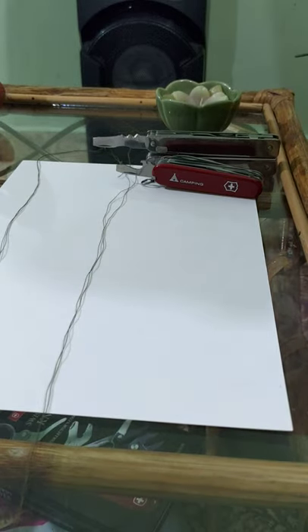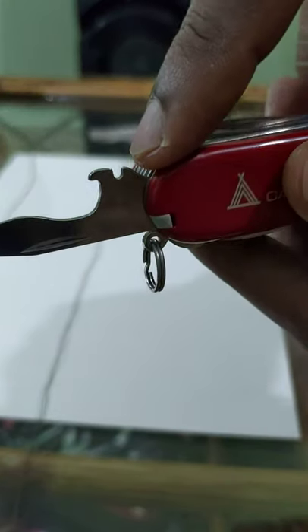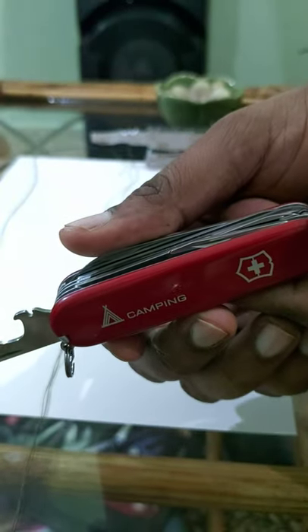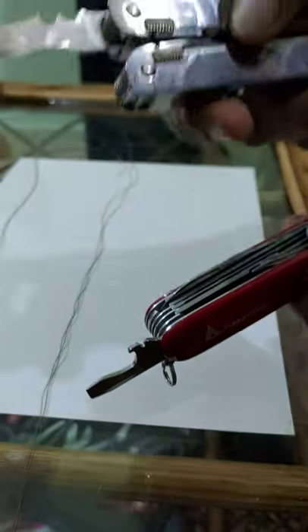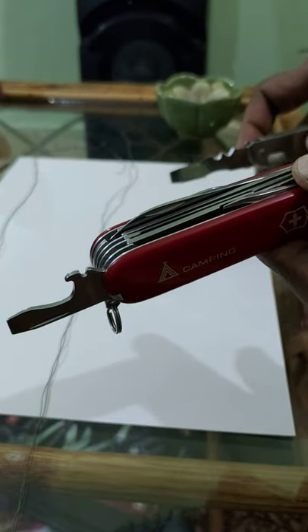Hi everybody. Recently Felix Imler made a video where he modified the wire stripper in the bottle opener of the 91mm Victorinox to make it look like the wire stripper on another model, because he said the original one doesn't work.